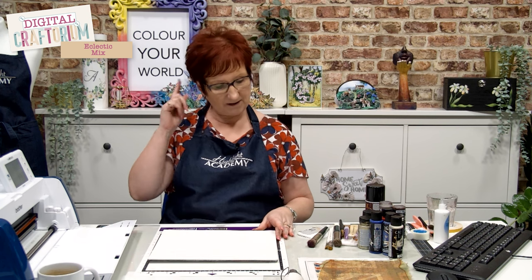Hello my lovelies. I hope you're doing really well today. I'm in the studio at Highlight Crafts with our lovely Andrew in my ear and we are filming for our Digital Craftorium USB now.